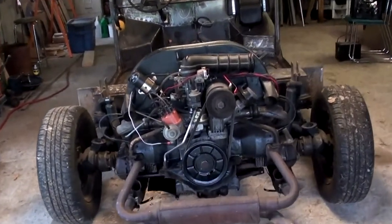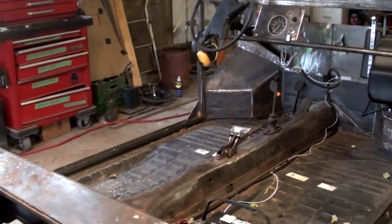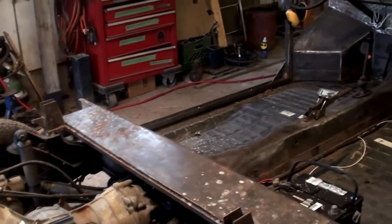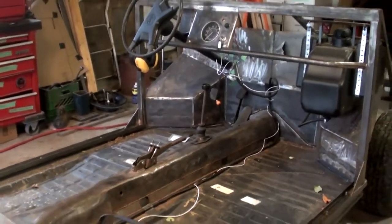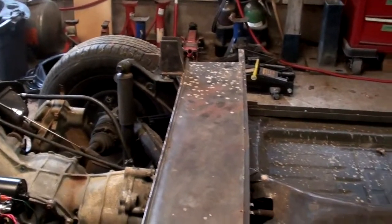Hey guys, Woods Farm here, just back out working on the Volkswagen Kubelwagen project. It's fall, beginning of October. Like I said in my last video, I had a lot of stuff going on over the summer, but now it's time to start working on this again. Just going to do a quick review of where I'm at.